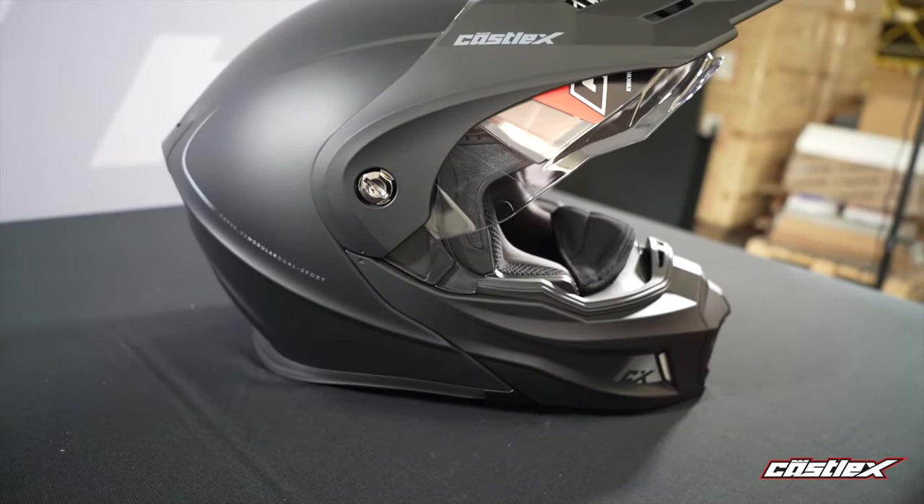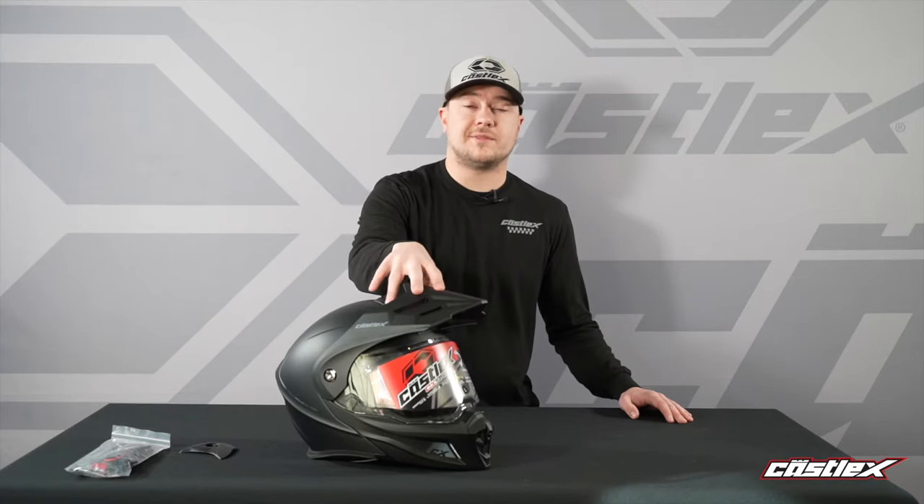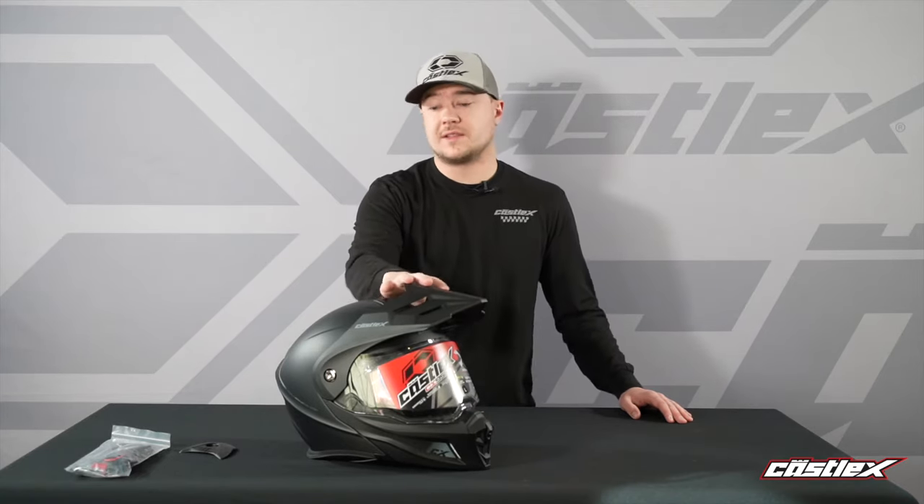That's going to go and help you so you're not constantly getting the lift off the top of the visor. A nice thing about this helmet too is if you don't want the visor on, you can go and take the visor off.